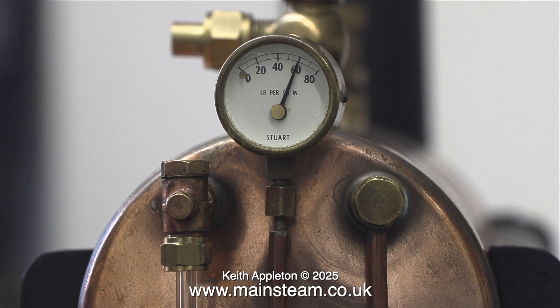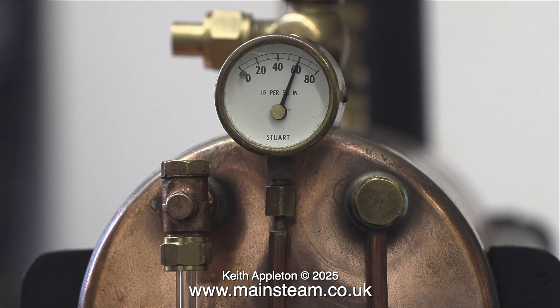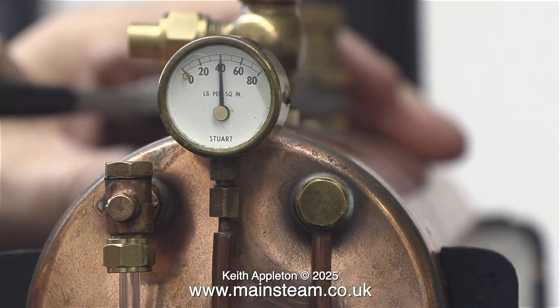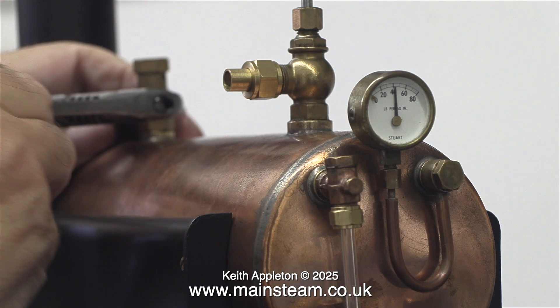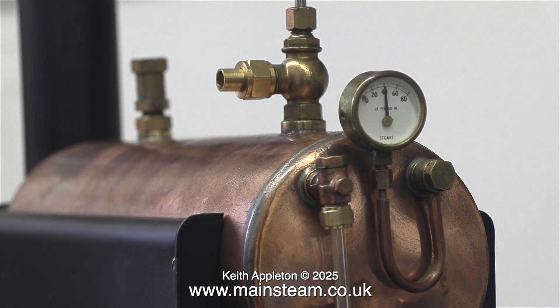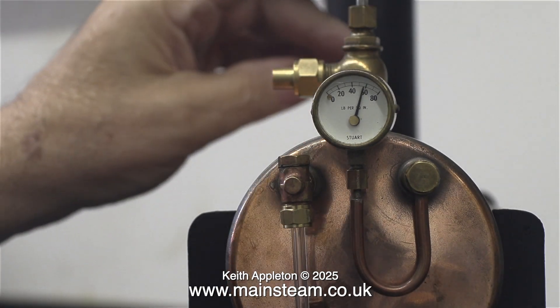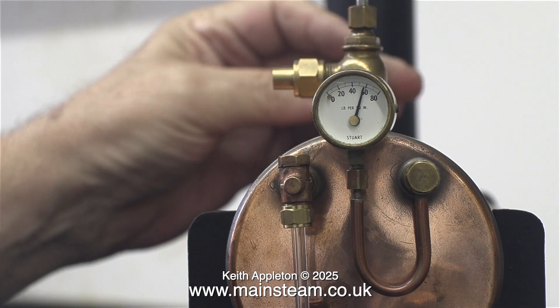Here you can clearly see that on the gauge it's showing 60 pounds per square inch. The safety valve needs adjusting because it should be blowing off at this pressure. In actual fact, the ball was stuck inside the safety valve — on this type of safety valve you can't lift the top part to take the pressure off the ball. As soon as I started turning the top part of the valve, it freed the ball and it blew off, but at 40 pounds per square inch. I adjusted the valve so it blew off at 60 pounds per square inch, which it's supposed to.